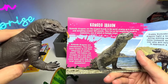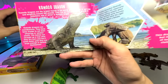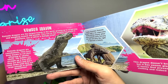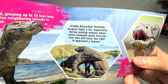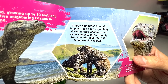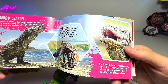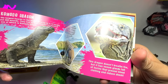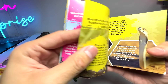Wow, that is pretty intimidating and terrifying, I would say. They eat their own babies, so once they are born they have to run away from the parents — that is pretty sad. So, 'Crabby Komodos': Komodo dragons fight a lot, especially during mating season when males compete fiercely over who will have the right to approach a female. This dragon doesn't breathe fire, but it has venom glands full of toxins that prevent blood clotting and induce shock. That is just incredible.